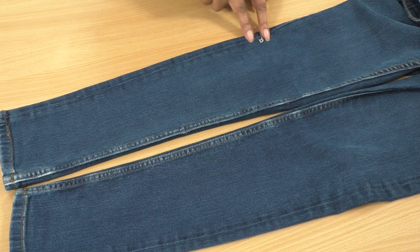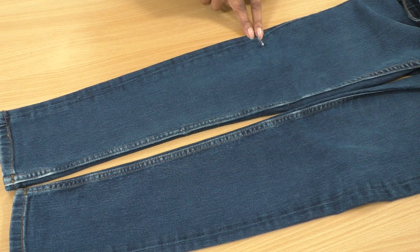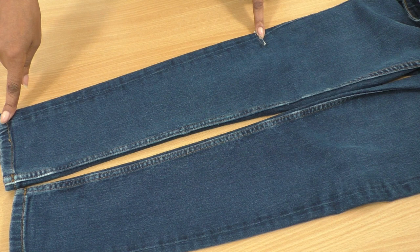Place a marker — I've indicated it with a pin — roughly at my knee level, in the middle of my knee. This is where the fringing is going to start, all the way down to the hem.